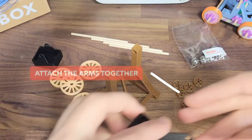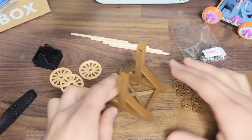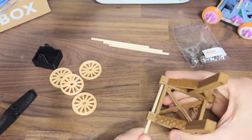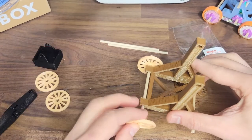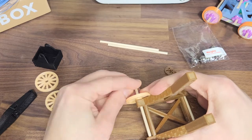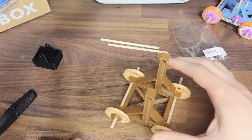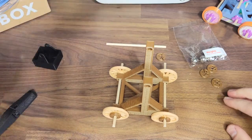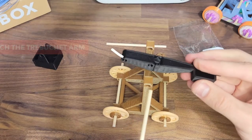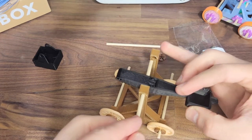Up next, here's how you build the trebuchet. First, attach the two arm pieces together. Next, attach the wheels just like with the catapult — insert the dowel, add the wheels, and put on a wheel cap. Do this for all four wheels. Next, insert a dowel through the top holes and through the middle hole of the trebuchet arm, then add the rod caps.